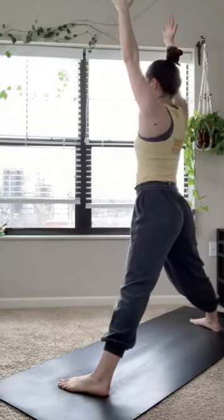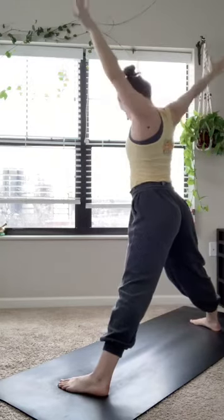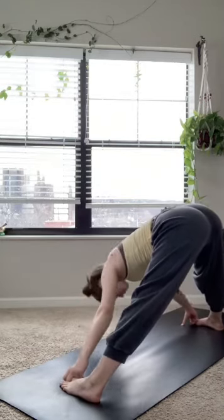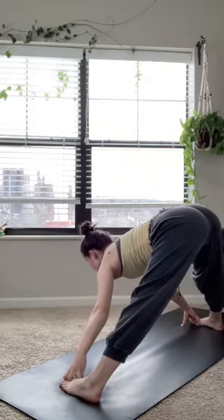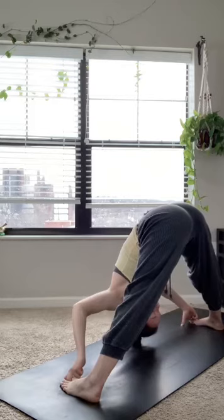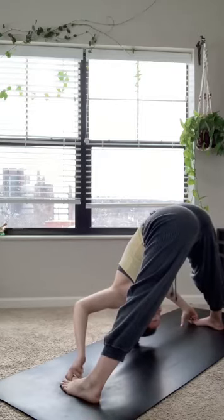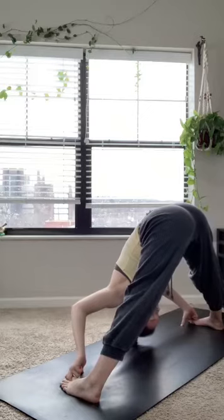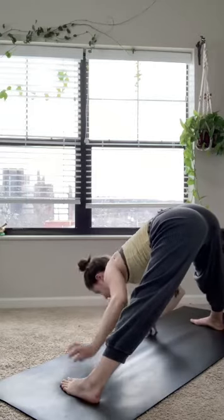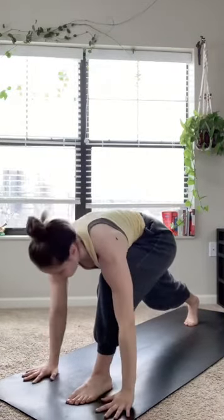Inhale, straighten through both legs — coming to star pose. Inhale the hands high overhead, letting the gaze fall up before exhale, standing straddle forward fold. Same thing on this side: peace fingers to toes, use a block, use your forearms — whatever feels good. Really thinking about a super relaxed neck and a super long spine. Each exhale should sink your head deeper towards the mat. A few more breaths right here, then walking those hands back up towards the top of the mat, coming to that low runner's lunge. On an exhale, downward facing dog.